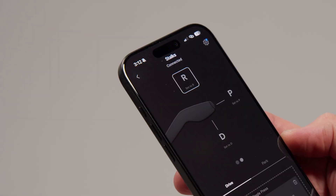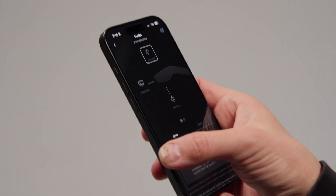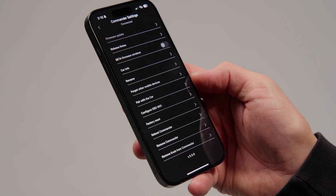Once the stalks are paired to the app, they should automatically connect to the commander. If for some reason you think they are not connected, doing a factory reset or holding the side button for 15 seconds might help. You can also contact our support team from the email provided in the description below.